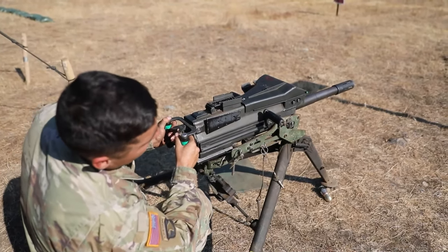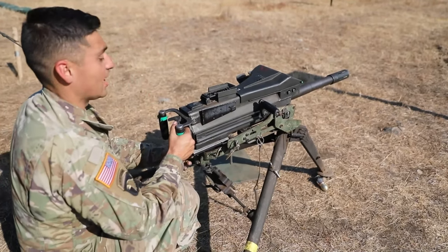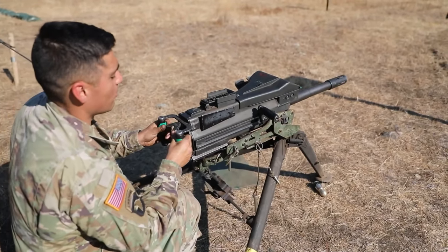At this point, I'll check for obstruction. The grader will notify me that the bore is clear — that's my sign of Charlie Mike — and expend the remaining ammunition I have. Place it on fire, fire the weapon, round's complete.